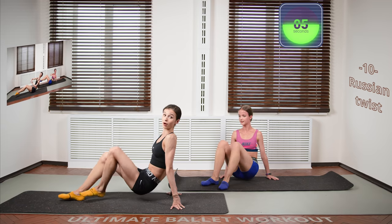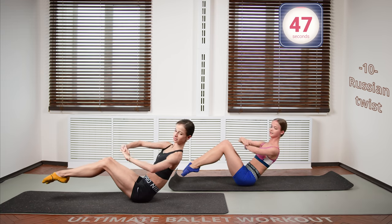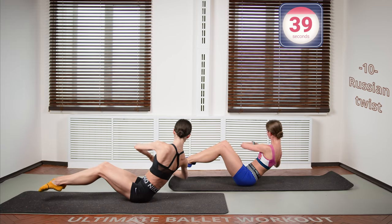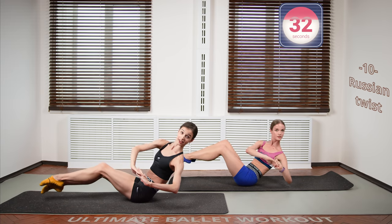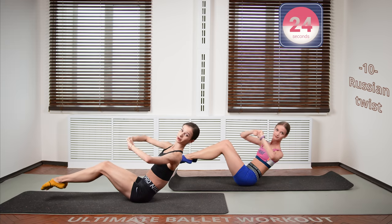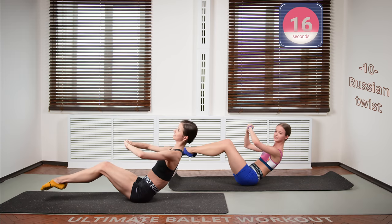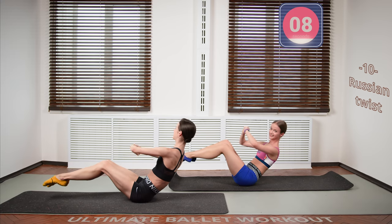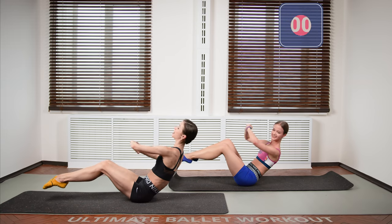Now we are going into the Russian twists. Sit on your tailbone, lift your legs, and just twist and twist — reaching, trying to reach the floor with your elbow. But more so think about maintaining the balance and stability. You should be able to stop at any point of the movement, to freeze at any position — keep that in mind while doing all these exercises. I don't know what about this exercise seems Russian, but it's what it's called. Five seconds. And we are done.